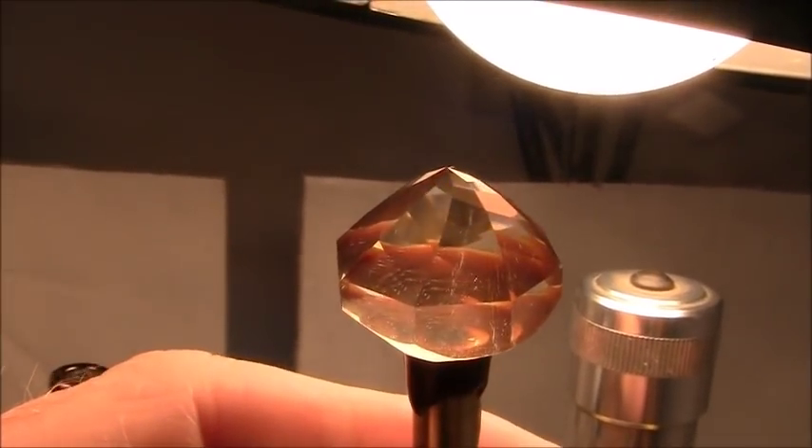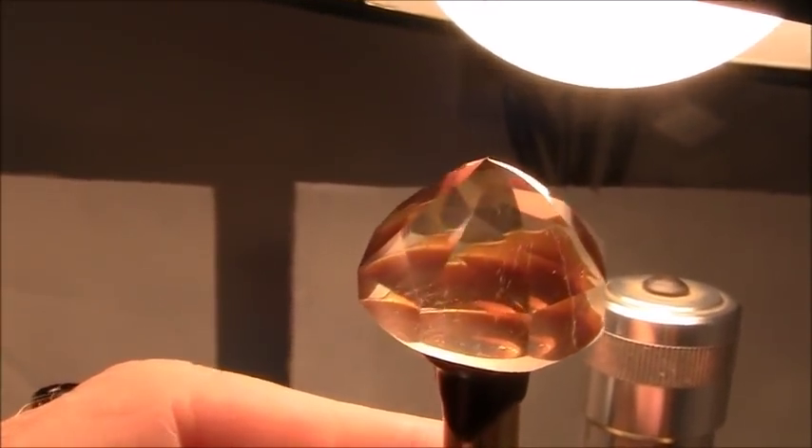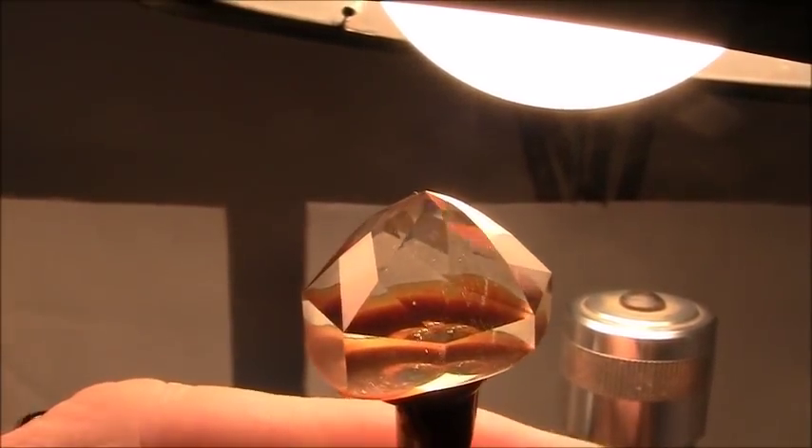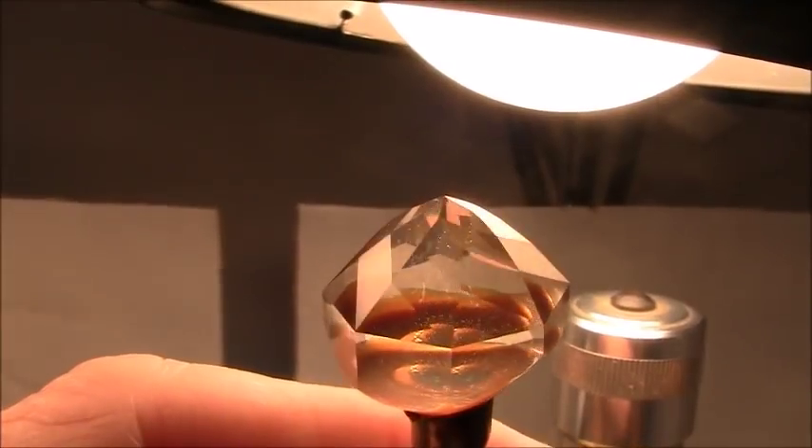I've finished all the facets for the pavilion with the 1200 lap, and I can now go straight to the cerium oxide lap and polish.